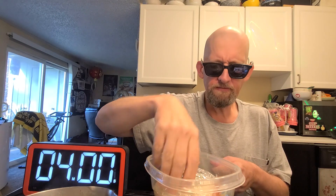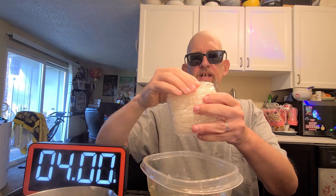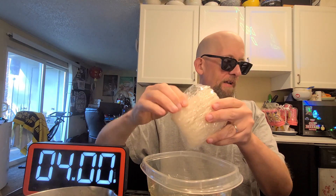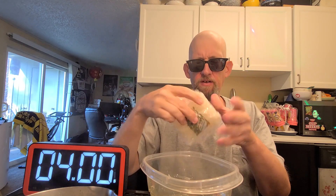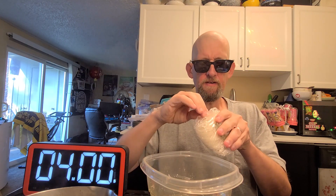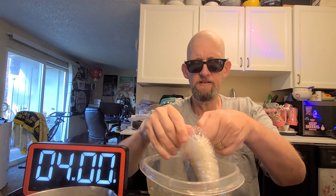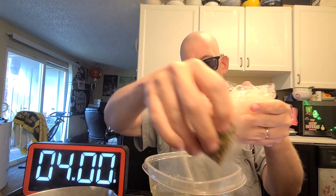This is another interesting one — it's got the noodle block and the one you add with it in the same pack, which is interesting and fun, I suppose. Except these packages tend to be messy — I'm not going to steer you the wrong way on that, they're kind of a mess.